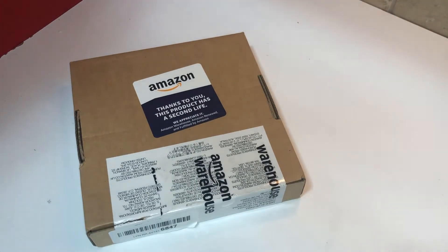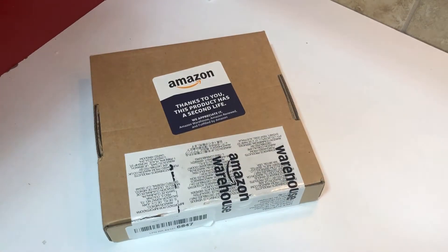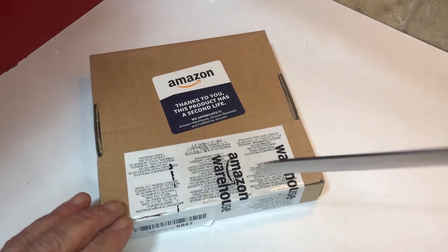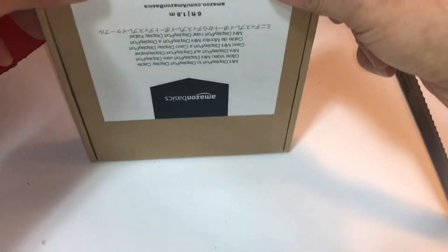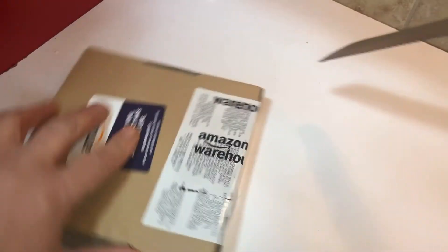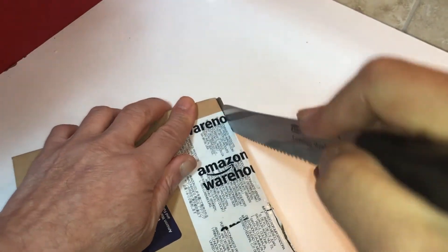This just arrived from Amazon — it's an Amazon Basics product, brand new. I think I bought the used version for about $7. The details will be in the description below. The reason I purchased this item is so that I can — and this is why you're watching the video — see if I can use my old iMac computer as a display.